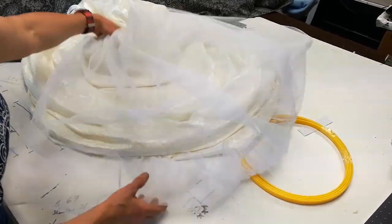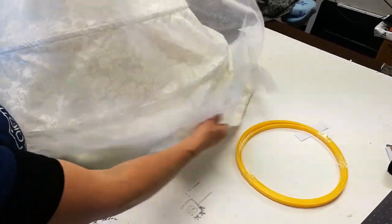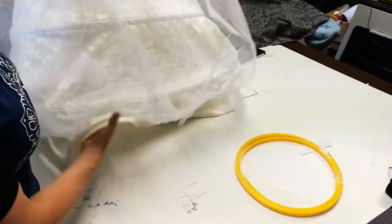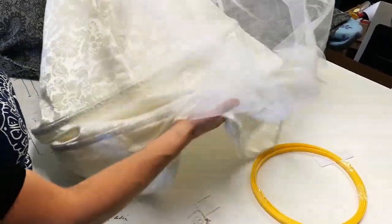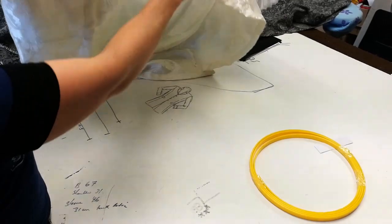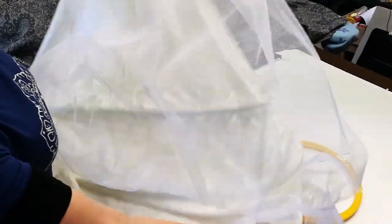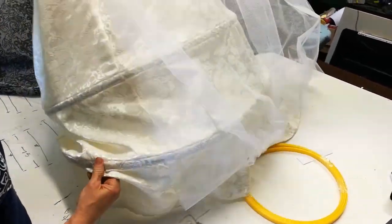Hi everyone, Annette from Gallery Serpentine here. Today I want to show you how to put the last layer of boning into your hoop skirt if you've had one shipped to you. We leave that last boning out so that it doesn't get crushed. This is one of our bridal skirts with the extra piece, but that doesn't make any difference to the actual boning.